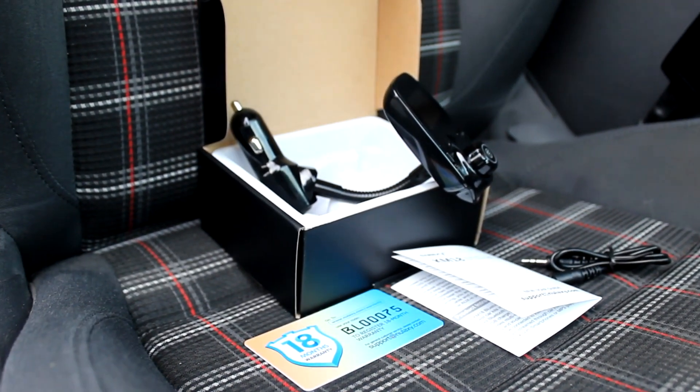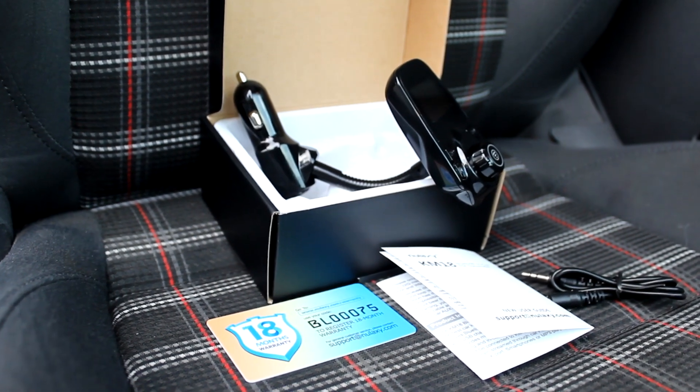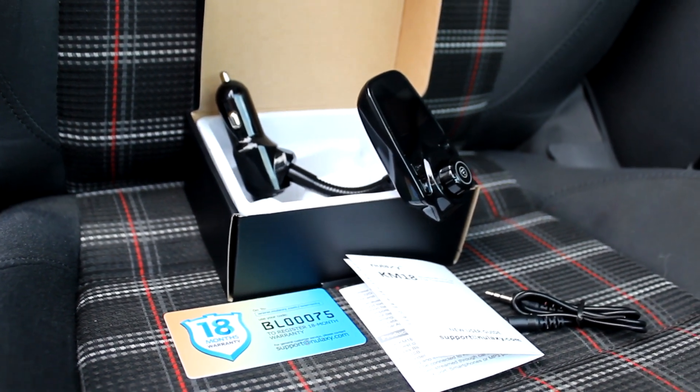Hi, I'm Cash with Cashed Out Cars. Today I'll be reviewing the Nullixi KM18 Bluetooth FM Transmitter.